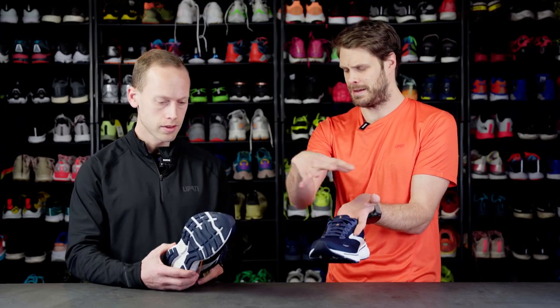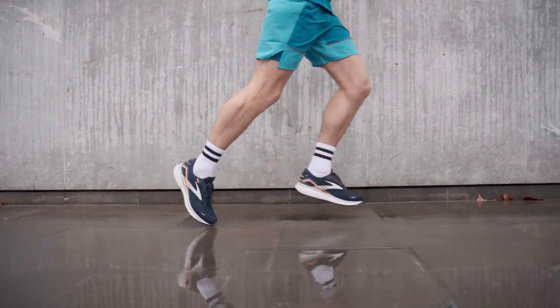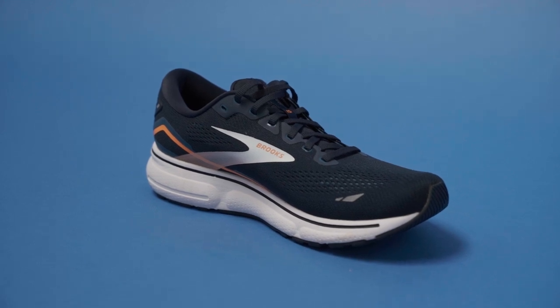So generally a really nice upper. How does it fit? I would say the fit is just a standard fit — it's not narrow, it's not too wide, it's right in between. It fits my foot very well. So generally just a really comfortable upper.